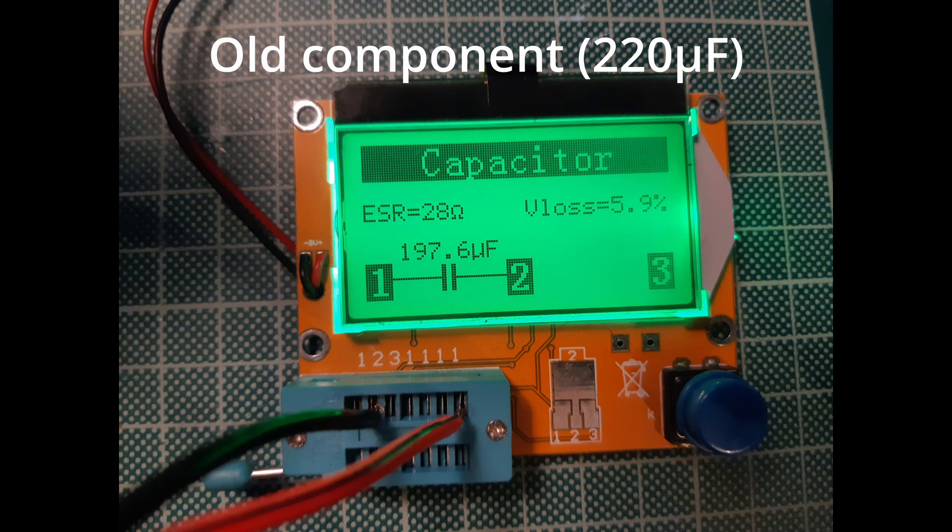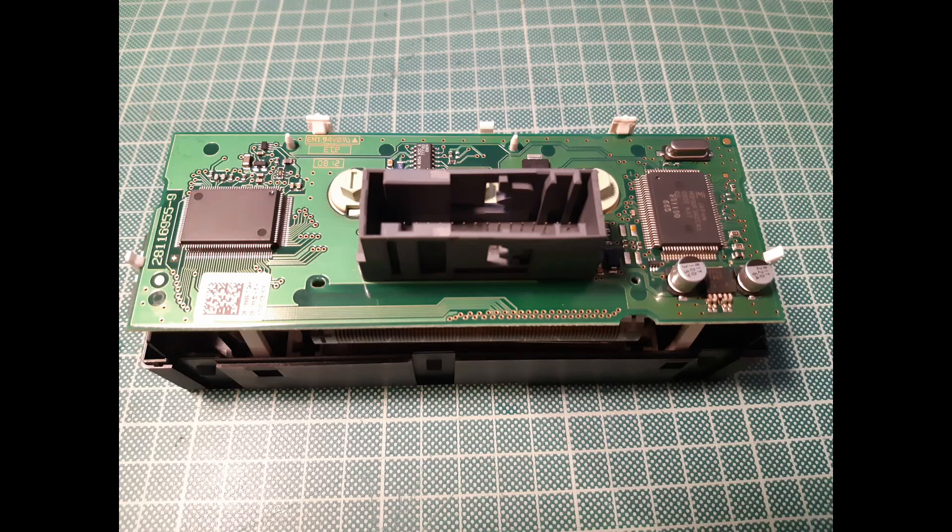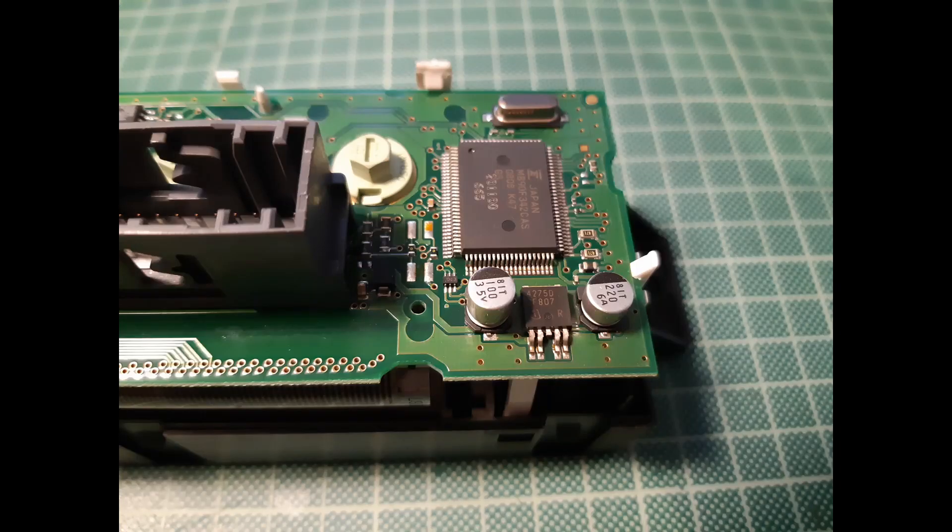Then it was time to replace the old components. I use the snipping method to remove the SMD capacitors from the board — I don't recommend desoldering them because the traces are a bit sensitive and might lift off the PCB. Thanks for watching, please subscribe — I'm going to upload more repair videos soon.